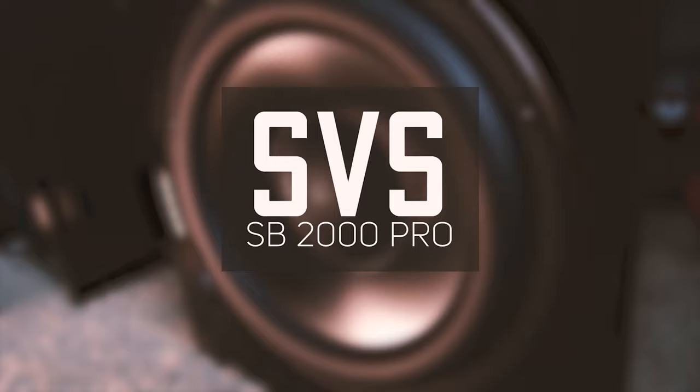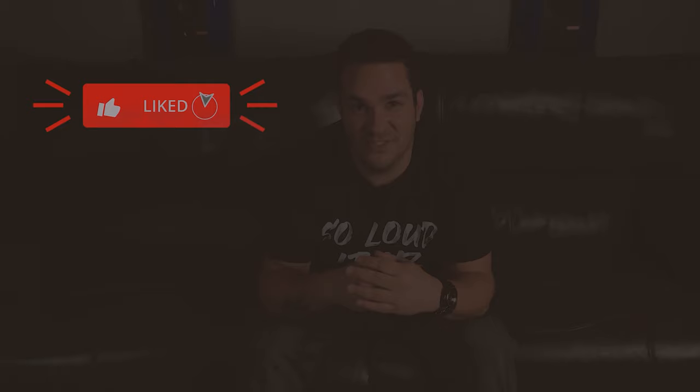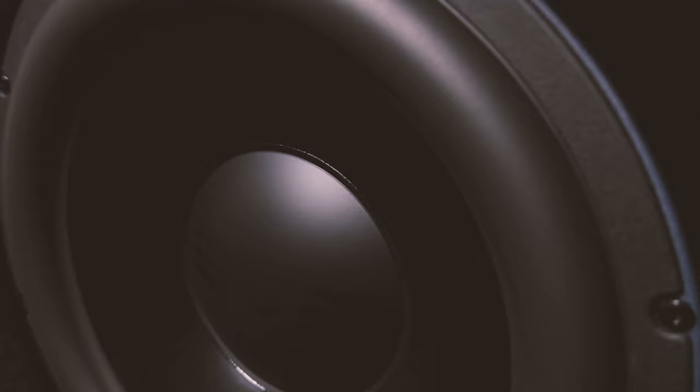Welcome back everyone. I'm Mike with Audio Architects and we're going to be looking into the SVS SB2000 Pro today. If you enjoy the content, please smash that like button, subscribe to the channel, and ring the bell to get notified every time I put out new content. So today we're going to be taking a look at the SB2000 Pro from SVS. And this thing is not only gorgeous, but it also looks like it can hit pretty hard.